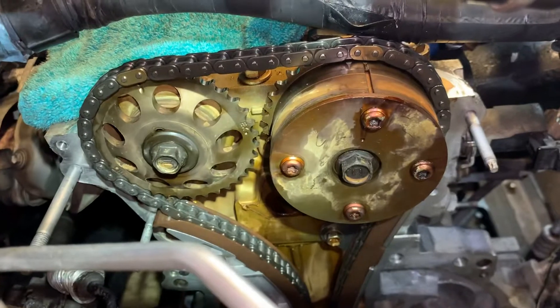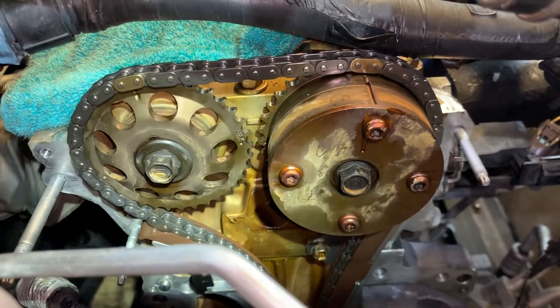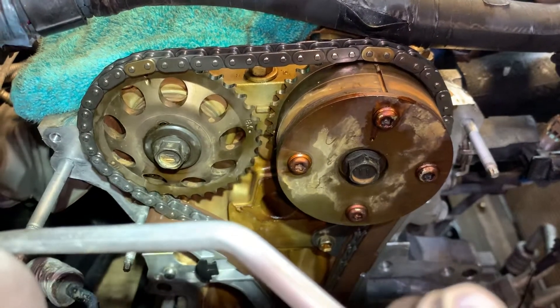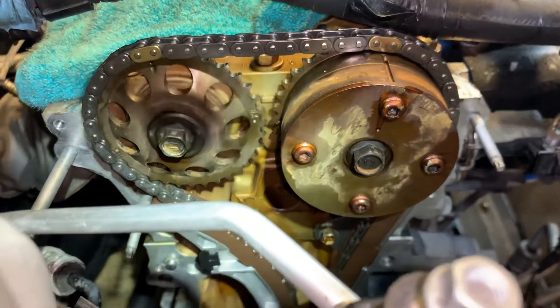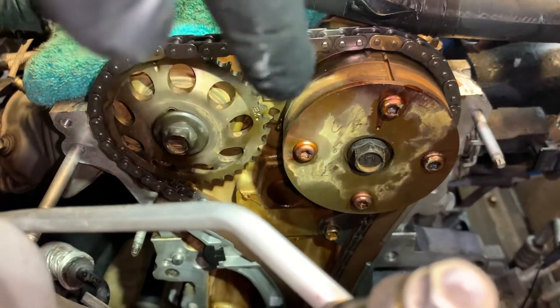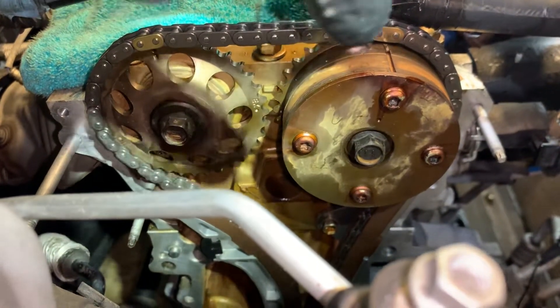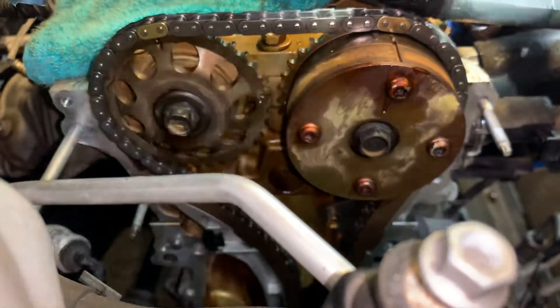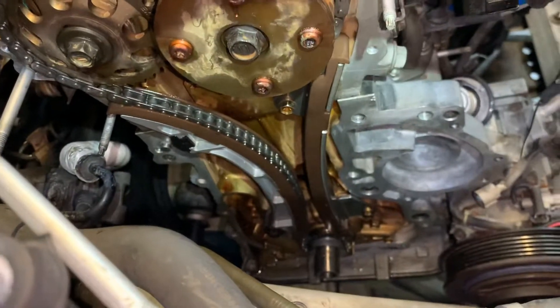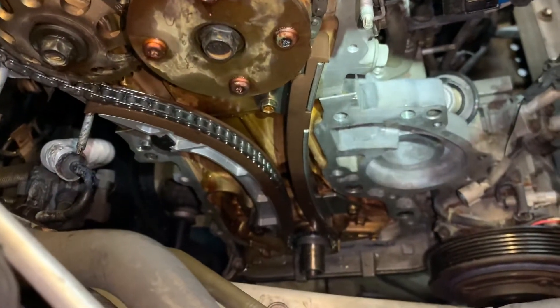You've got your two dots across from each other, and then you've got your gold marks on the chain with the dot up top and the line on the top of the other one. This is your variable valve timing intake cam and that's your regular exhaust cam. You can see the new guides there — no tensioner on it yet.